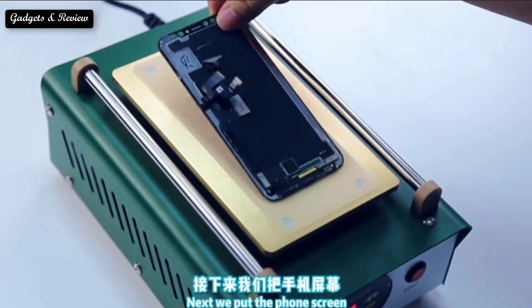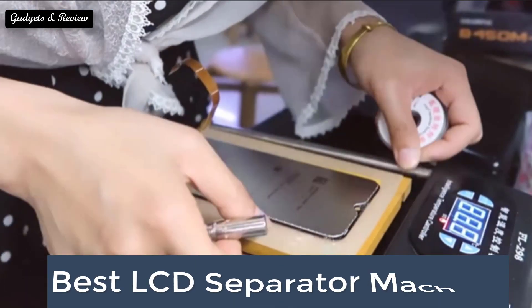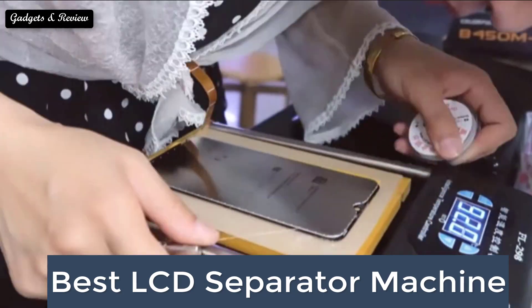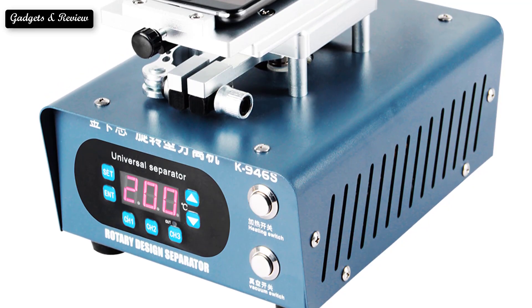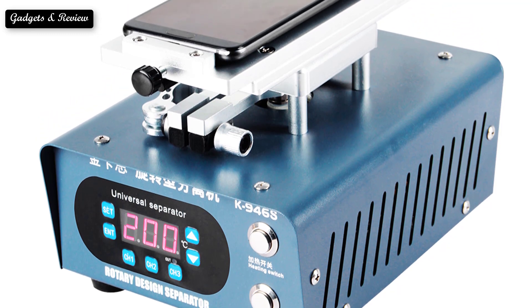In this video we are going to look at the top 5 best LCD separator machines available on the market every day. We made this list based on our own opinion, research, and customer reviews. We have considered the quality, features, and values.